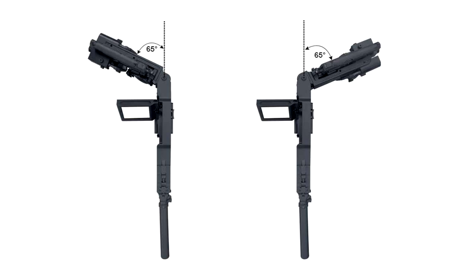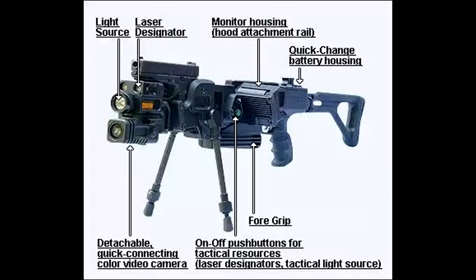The Corner Shot's lever allows the operator to quickly swivel the pistol up to 60 degrees in either direction and turn it back straight just as quickly, heavily reinforced for military use.